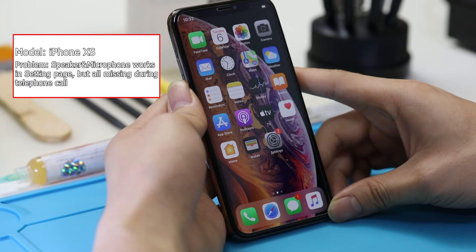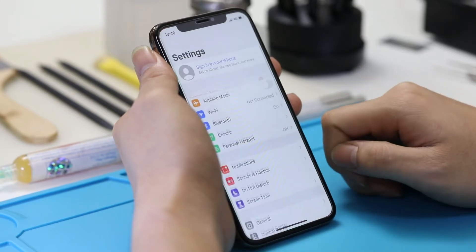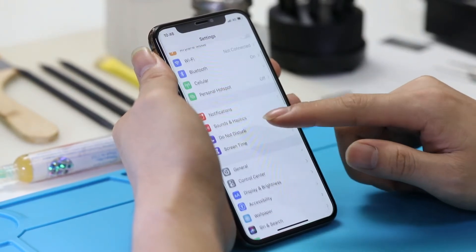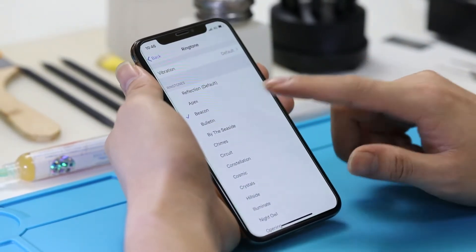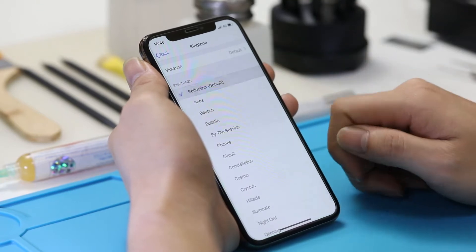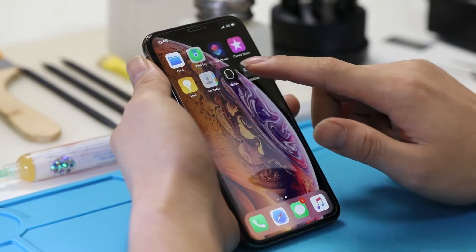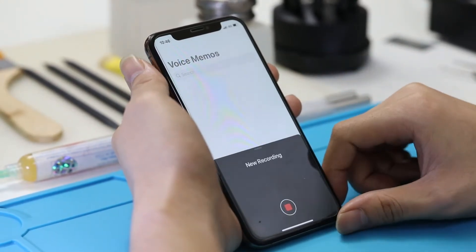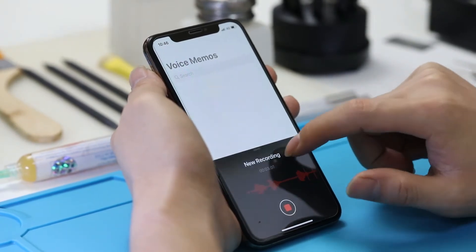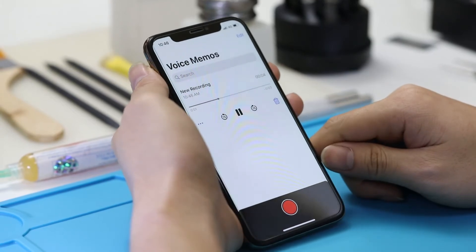Follow us to figure it out with this video. The customer told us this iPhone XS has all the above problems. Let's go straight to testing these sound functions. Enter the settings sound page — we can hear a ringtone with the loudspeaker. Then we test the microphone function. Hello. Here we know that the microphone works well too.